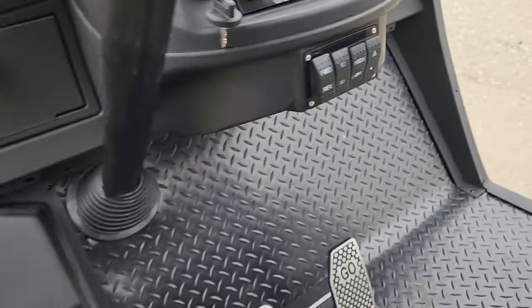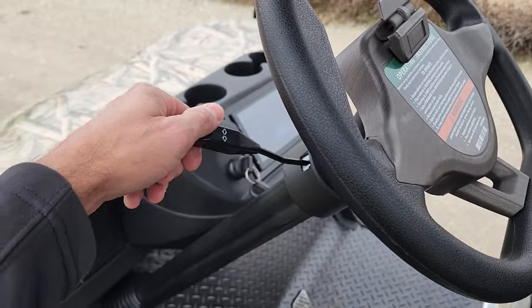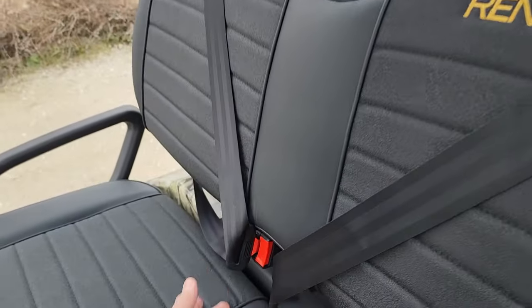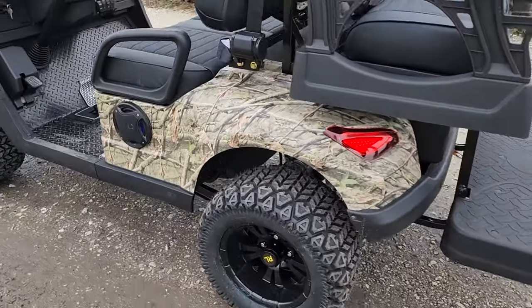It also has flashers. It's fully street legal all across the entire USA. It has a 17-digit VIN number, so don't get confused with others out there. It also has a nice three-point harness seat belt. It's a true LSV — a true low-speed vehicle.